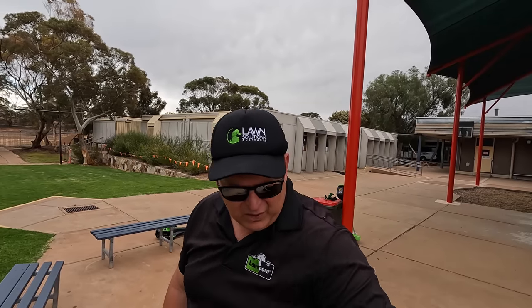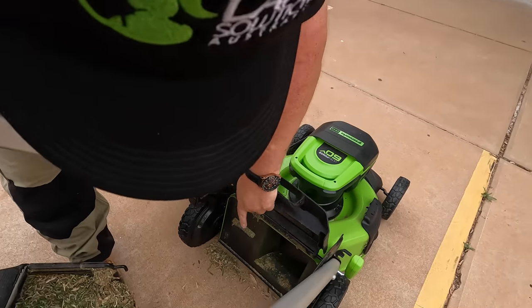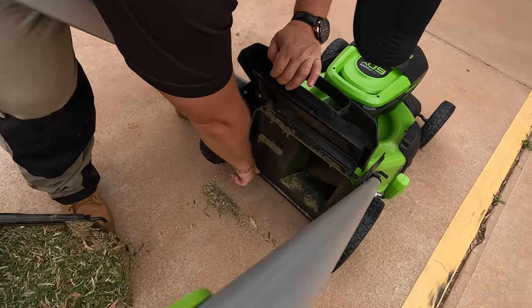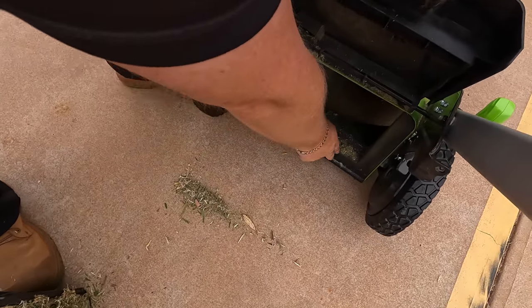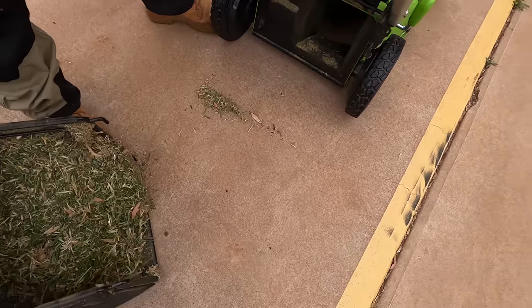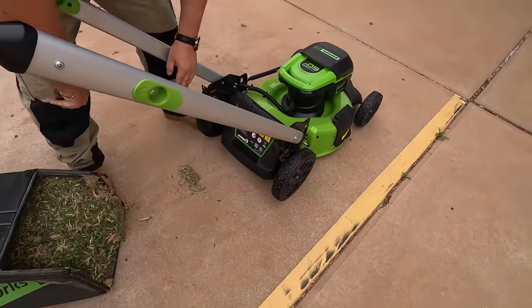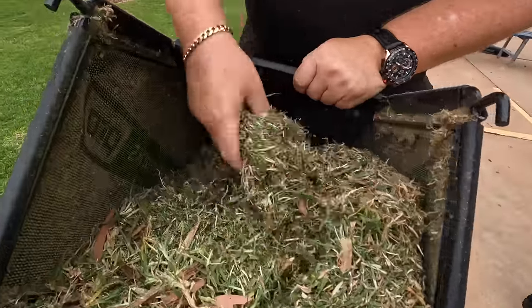It's going to do a home lawn of 100–200 square meters no worries. The only thing I don't like is there's no stone guard — I'd love to see a little flap down here. That's my only criticism of the mower. I didn't get hit by any stones, but I just like having that feature. The clippings bag up quite nicely.